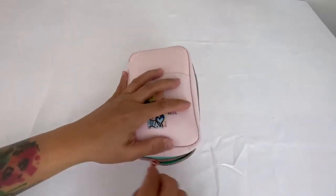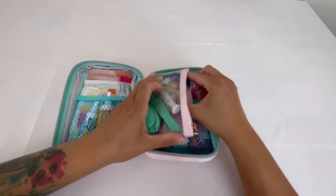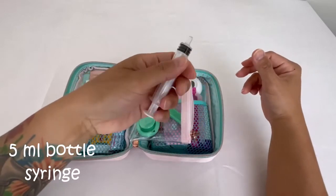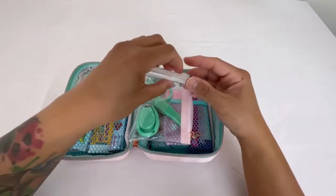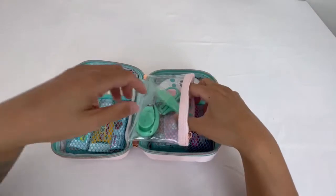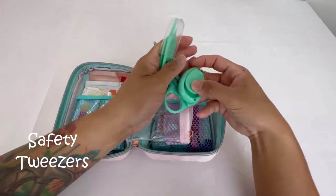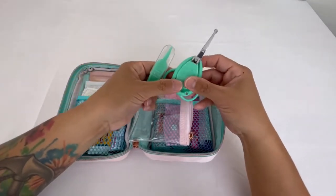Looking inside, there are three compartments. In the middle compartment I have a small Vaseline — a cocoa butter lip therapy, 0.25 ounce — because my daughter does get dry lips. I have a 5 ml syringe for her medication, and the tip fits inside those bottles. I do weight-based dosages for her medications. I also have small scissors, small tweezers, and nail clippers — all from a set. I cut my daughter's nails in the car while she's sleeping.